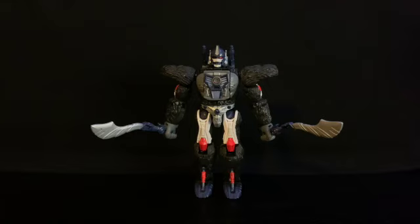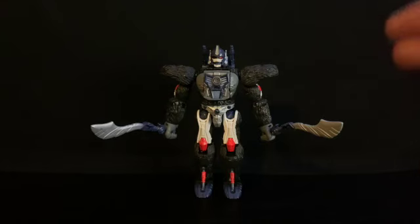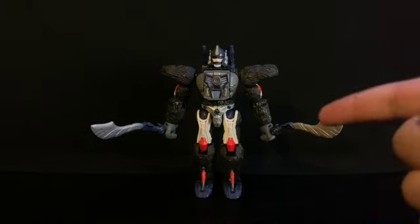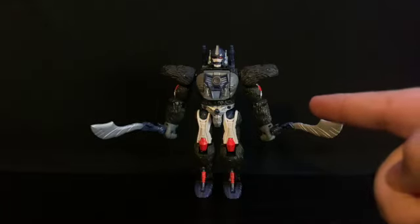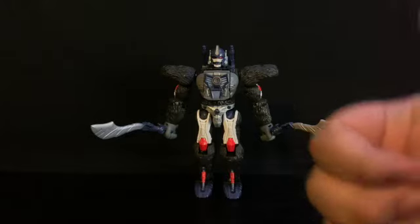Hey guys, just a quick announcement: throughout the video I kept calling him a Deluxe class, but he is actually a Voyager class. I forgot because I didn't have the box to read off of. So he is a Voyager class, not a Deluxe — retail price $29.99. Just wanted to put that out there. That is all; hope you enjoy the video, give a thumbs up, thanks.